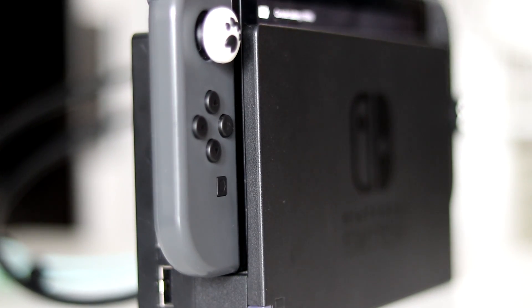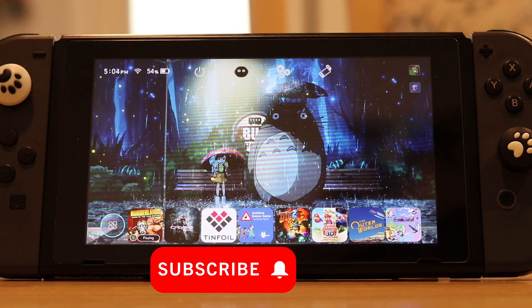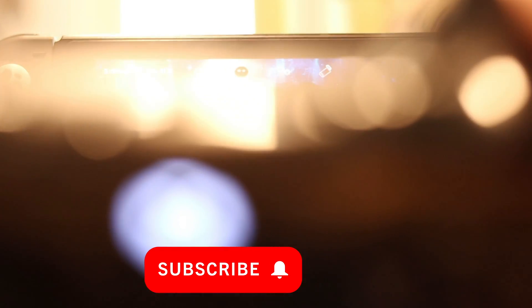Hey guys, today I'm going to teach you how to use an Xbox One controller with a Nintendo Switch, and that starts right now. Hello folks, I have some good news — you can now use an Xbox One controller with a Nintendo Switch.